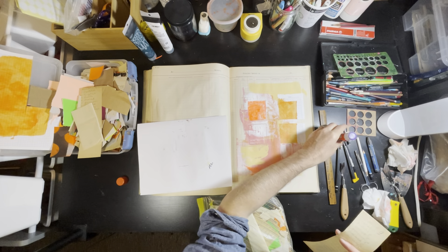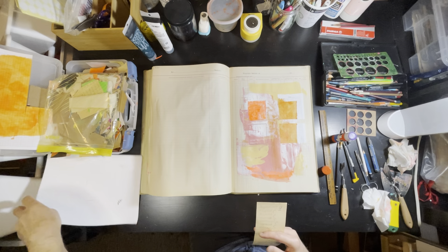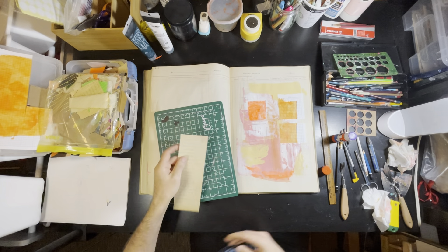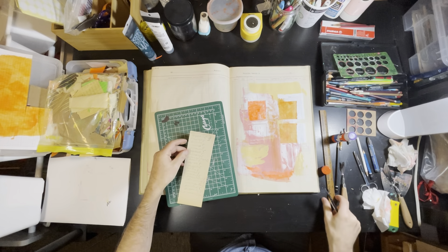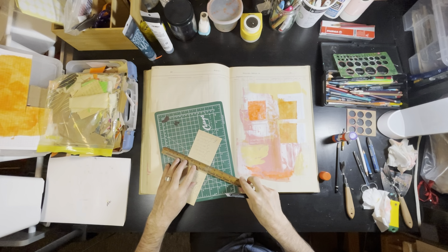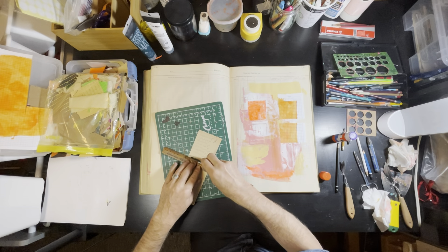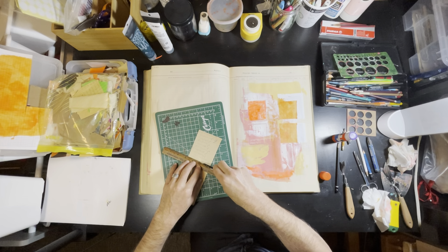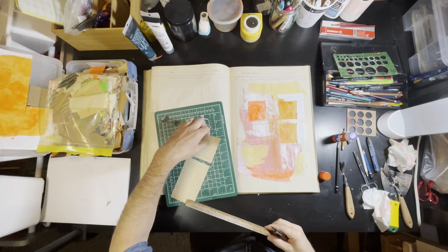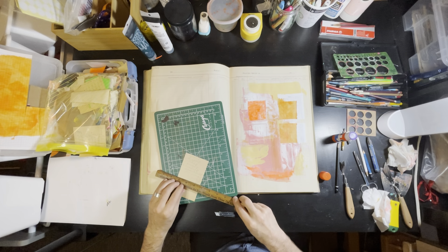I've got my little bin of various scrap papers off to the side, and I'm looking for possible things to add to this. Sometimes I get to the point of choosing things, cutting them to a shape, and then still don't end up putting them in. There's a little piece of paper here from around a 90-year-old piece of paper, from the 30s or 40s.